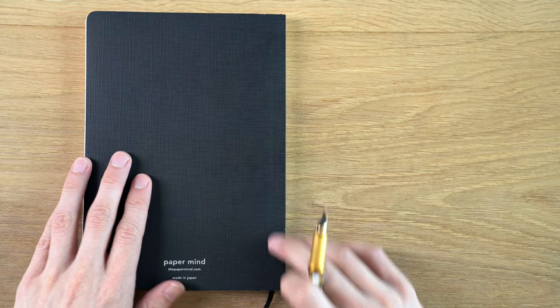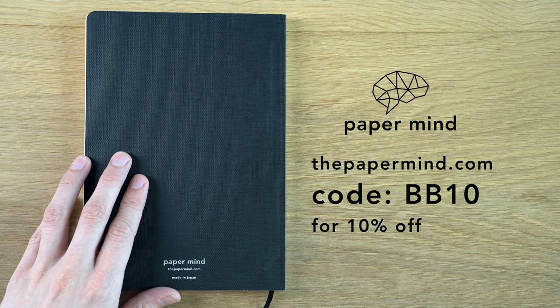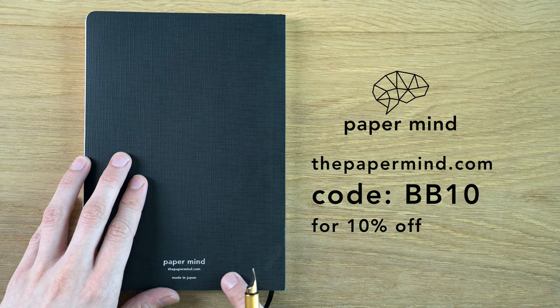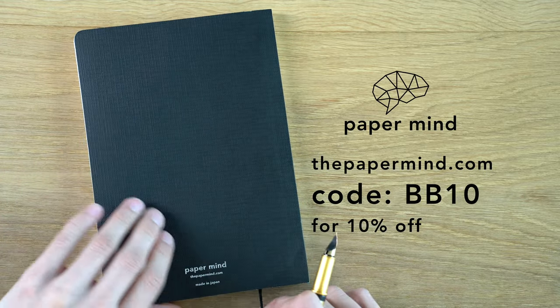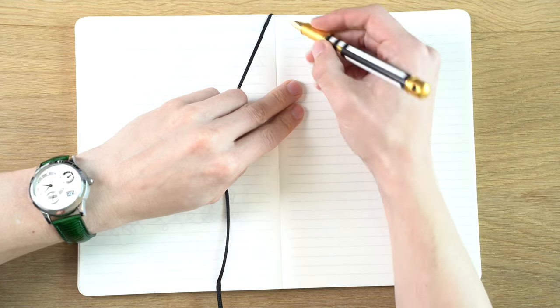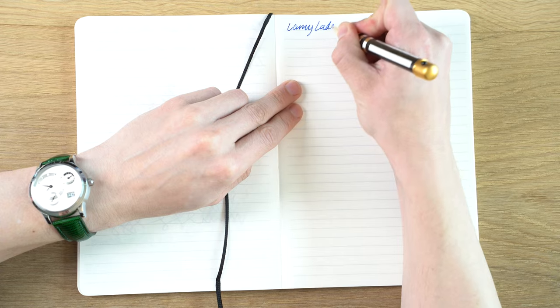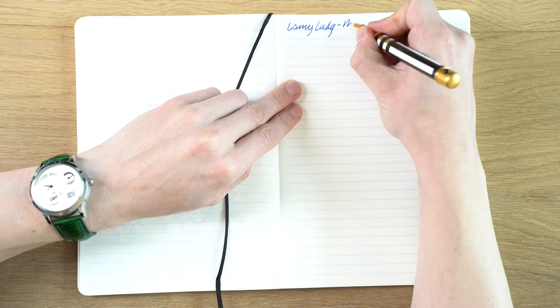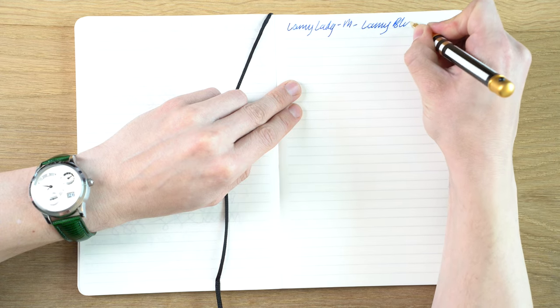For this writing sample, we'll be using a Mitsubishi bank paper notebook from The Paper Mind. Viewers and subscribers, you can get 10% off with code BB10 at checkout. These are really nice with fountain pens. So this is the Lamy Lady in, I believe, a medium nib, and this is Lamy Blue ink.